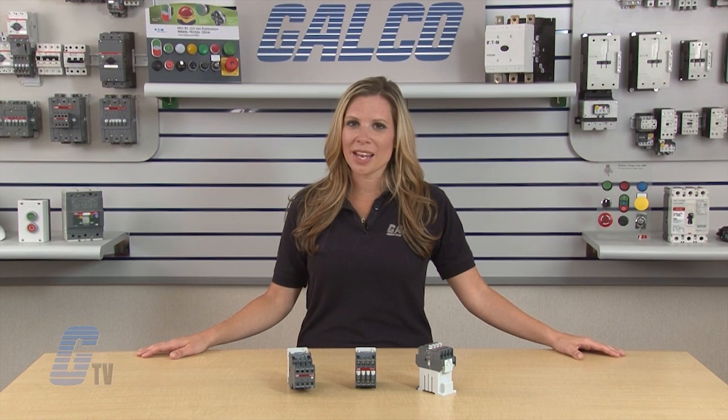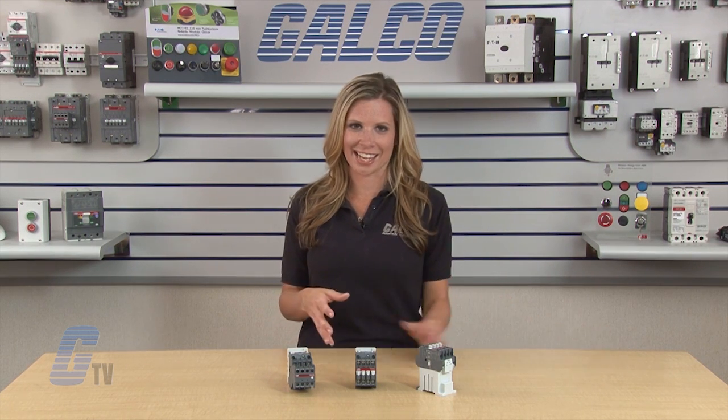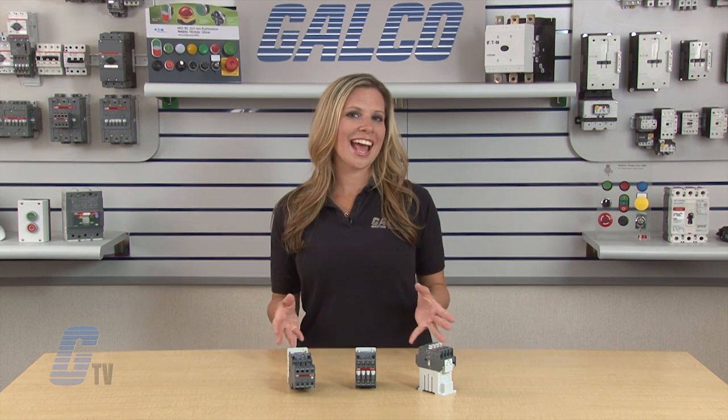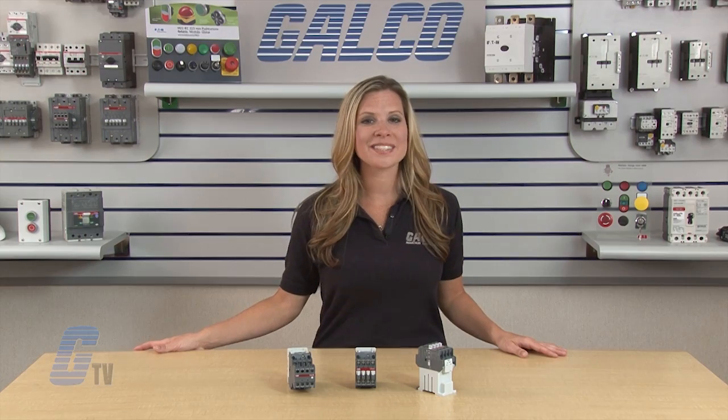The timers are available in on delay or off delay with a range of either 0.1 to 40 seconds or 10 to 180 seconds. ABB's N and NL series of control relays, along with thousands of other products and services, are available at galco.com.